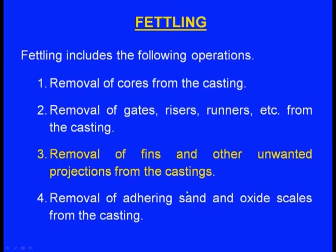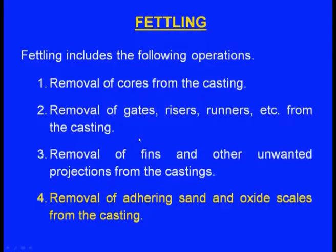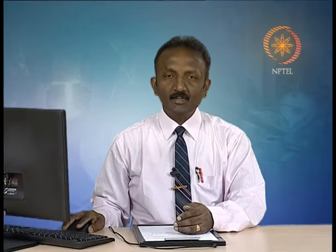Fins and other unwanted projections can be removed by chipping, sawing, flame cutting, flame scarfing, grinding, abrasive belt grinding, rotary tools, and trimming and sizing. The last step of fettling is removal of adhering sand and oxide scales, achieved by hand methods or mechanical methods — tumbling, air blasting and shot blasting, hydro-blasting, and chemical cleaning.